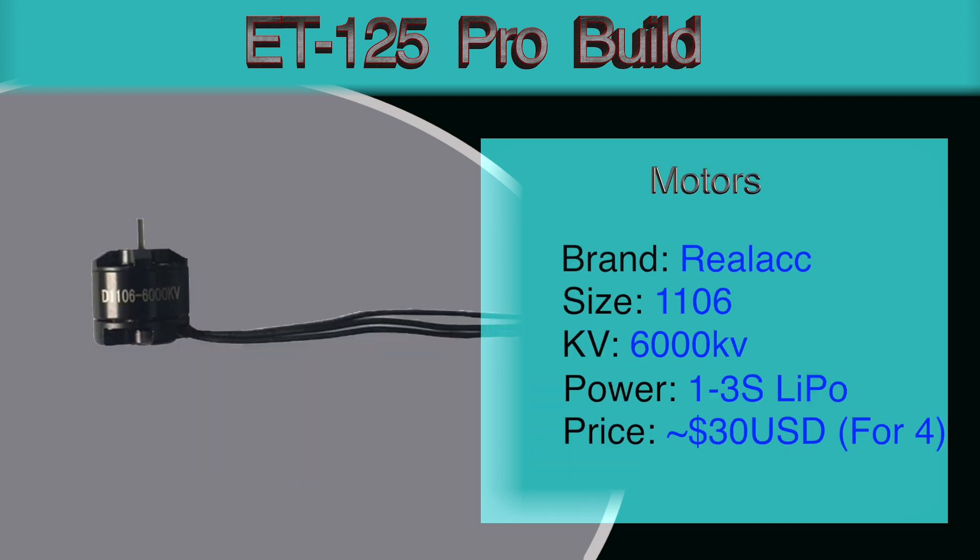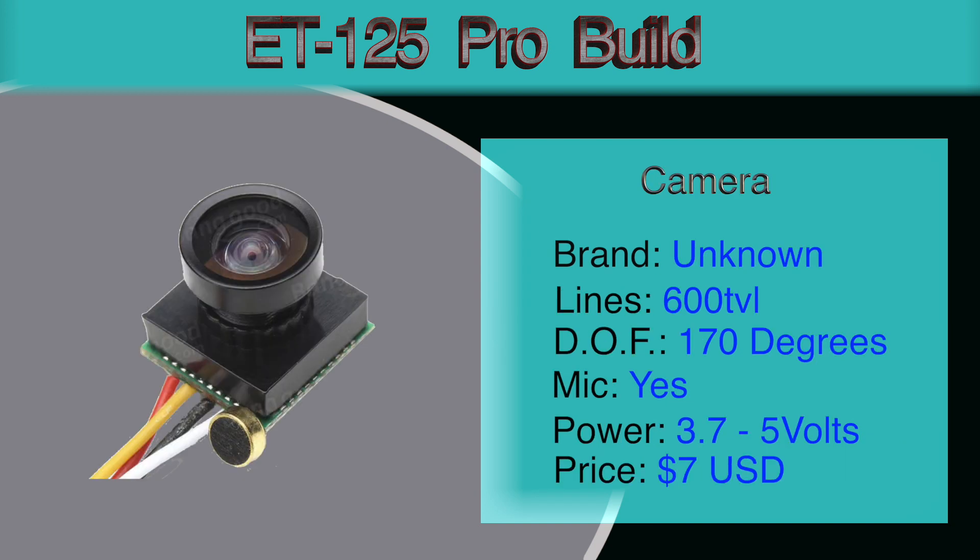For the motors I went with the EMAX Orange 1106, running at 6000 kV. I went with the lower kV because these motors can do 3S, and so I thought for a beginner it would be good to have something at a lower kV that I can run on 2S for learning purposes, and eventually grow with the quad. The camera is a very basic 600 TV line camera, 170 degree field of view, supports up to 5 volts, has a built-in microphone, and costs about $7.